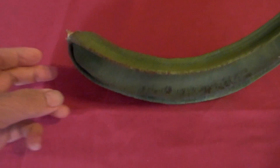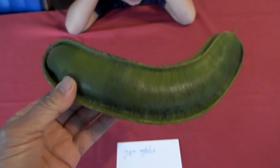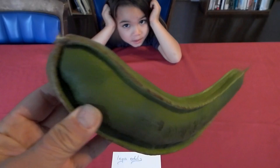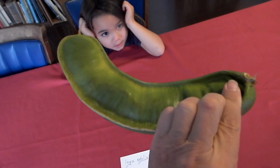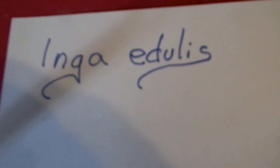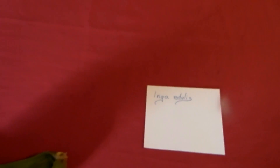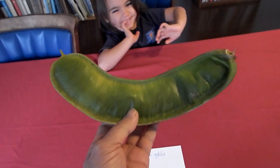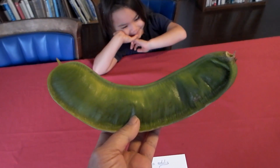Hello friends. This is an ice cream bean — a very special fruit. The Latin name is Inga edulis. It's a bean of a quite large tree.